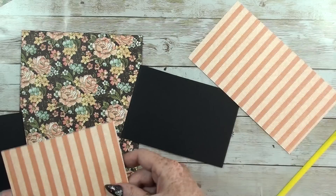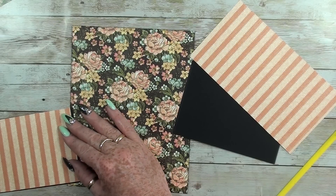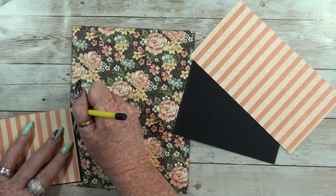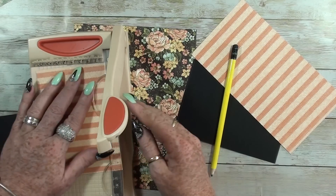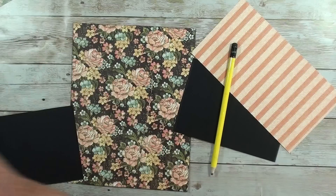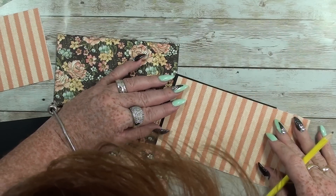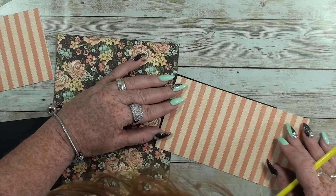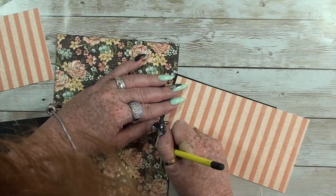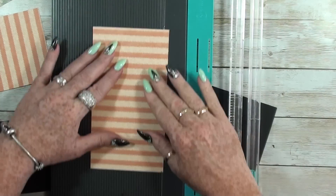I was using this blade, but I don't like it all the time because it's not always very straight, as you can see now. I have to put another blade in my other cutting tool. The knife is just a little...